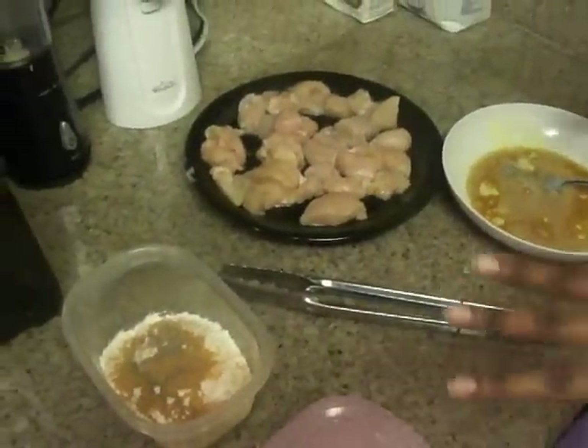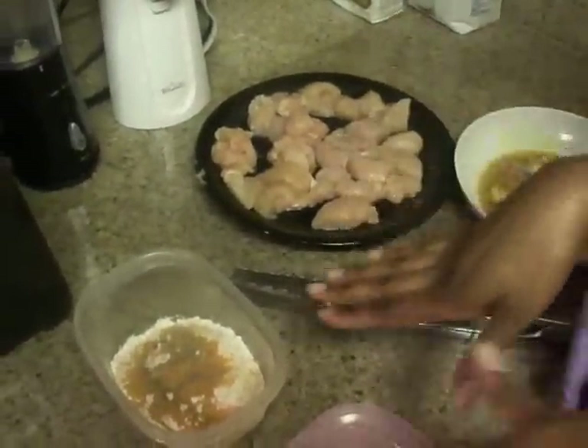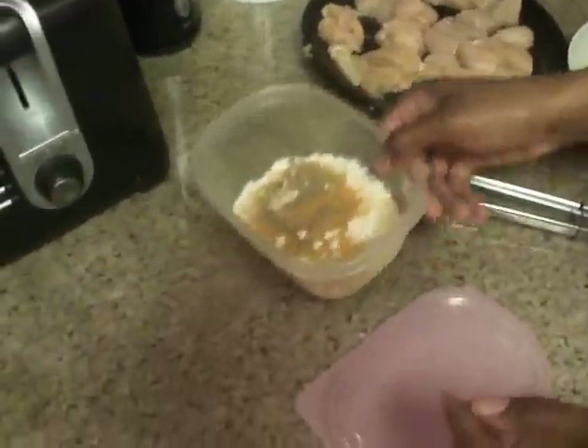I'm going to go ahead and get started with preparing the chicken. Basically what I have over here is just some flour, a little bit of seasoning, salt, and some pepper that I went ahead and added to a bowl.